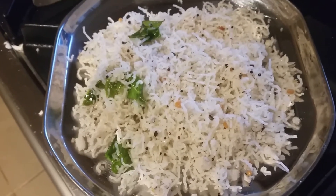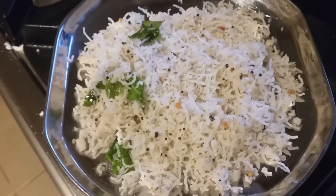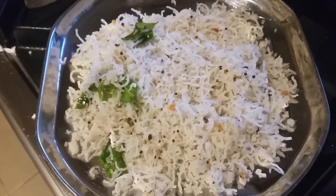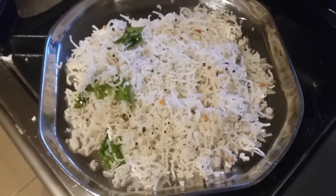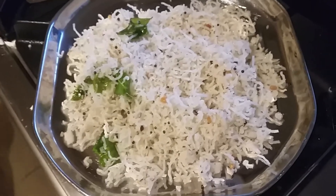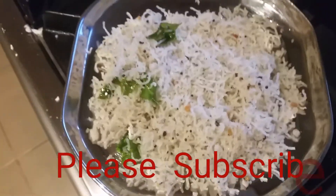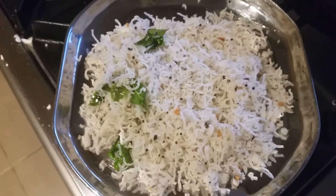See you soon in another cooking video! Please hit the like button, subscribe to my channel, and click the bell icon — many people say they're not getting notifications, so make sure to click the bell icon. See you soon, bye!